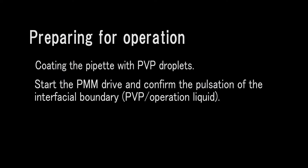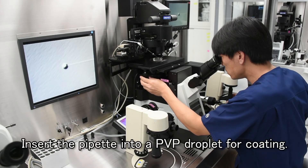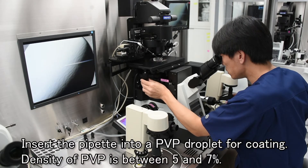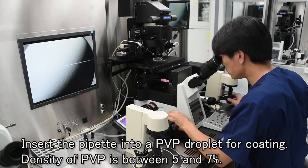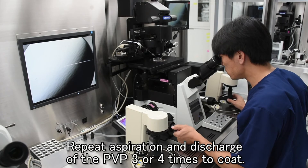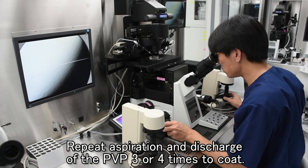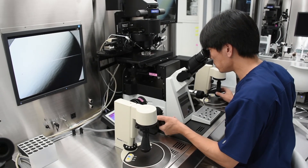We'll now explain sperm immobilization and preparation for the ICSI operation. Stable operability is gained by coating the pipette with polyvinyl pyrolidone solution, referred to as PVP. A light type of oil is recommended for covering the droplet on the dish; a heavy type will decrease the effectiveness of the PMM. Insert the head of the pipette into a PVP droplet and coat the inner wall of the pipette. The recommended density of PVP is between 5 and 7%. A density of more than 10% decreases the effectiveness of the PMM. Coating is achieved by operating the injector vigorously to repeat aspiration and discharge of the PVP three or four times, until the interfacial boundary between the operation liquid and the PVP slides smoothly.